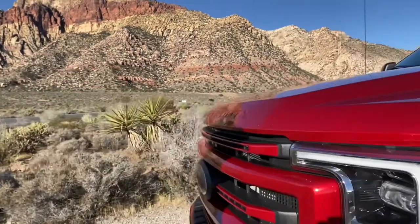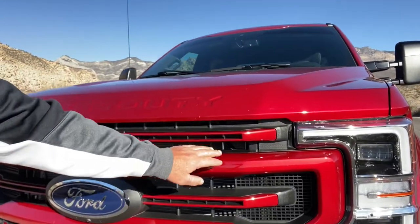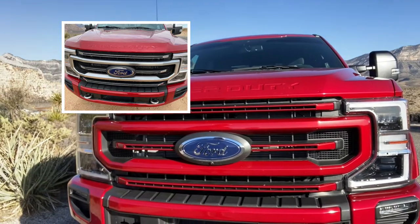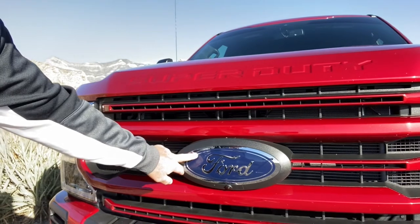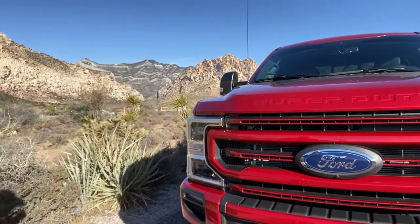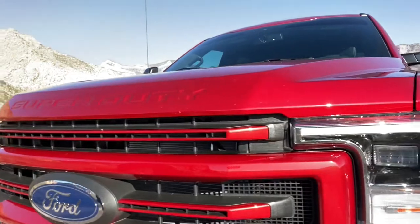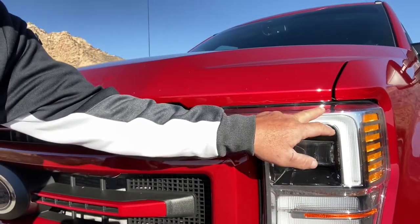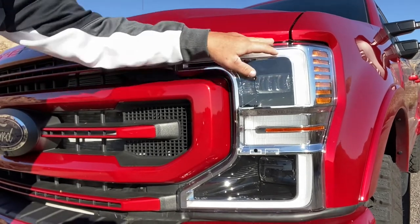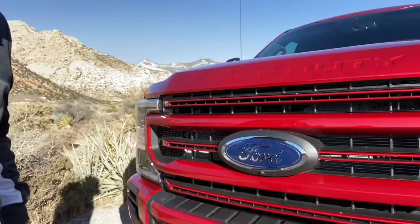So then you come around to the front, which I think is one of the parts that ended up looking the best. I had the brushed-look grill painted body color, and I think that looks great — matches in nicely. I left the Ford part blue, but I'd still like to black that out or find a replacement. There is chrome remaining in the lights, but you can buy lights that eliminate the chrome part. I believe if you get the blacked-out model — I think it's the Lariat with the black appearance package — you can get blacked-out headlights.